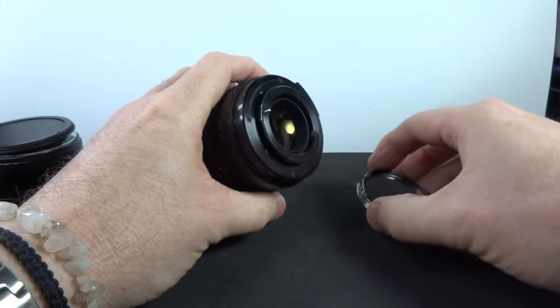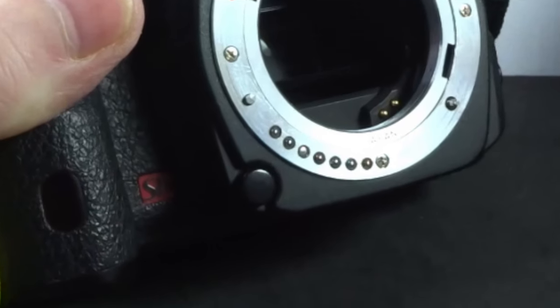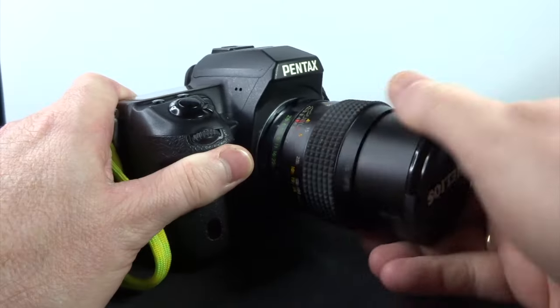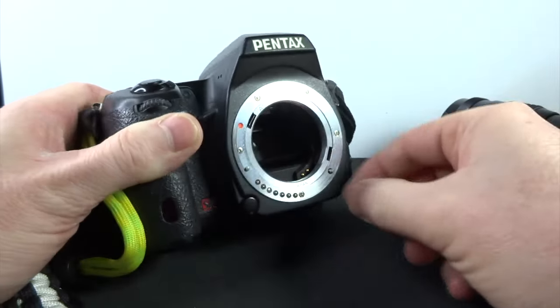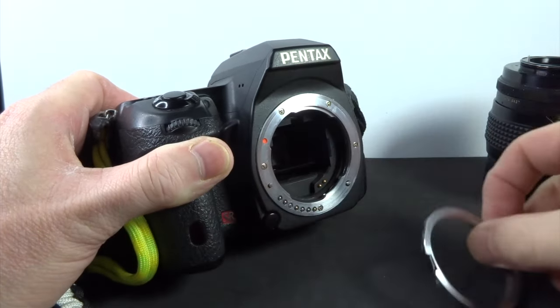Since this is a screw mount lens, I use an adapter my dad bought years ago. You screw the lens into the adapter, then the adapter clicks into the camera's bayonet mount — very simple to put on. The best way is to screw the adapter onto the lens first, then fit it to the camera. Taking it off is trickier: you unscrew the lens from the adapter, then push a small clip on the adapter to release it.